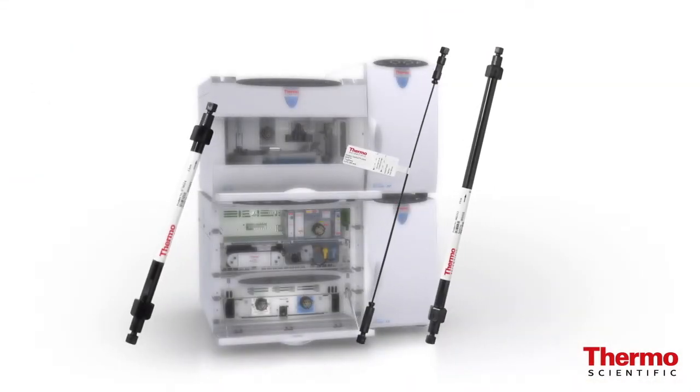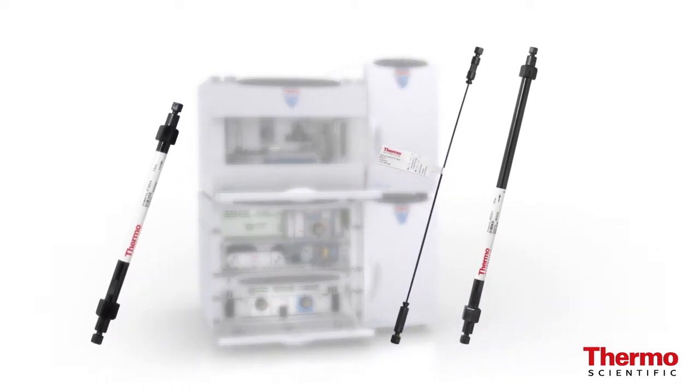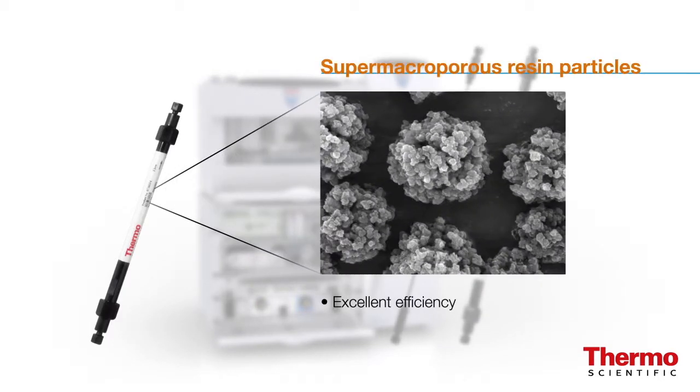The key feature of modern Thermo Scientific Dionix IonPak resins is the use of smaller supermacroporous resin particles. Supermacroporous resin particles are known for excellent efficiency that outperforms microporous and macroporous resins. All new Dionix IonPak columns use this resin technology but in smaller particle size for highest efficiency. In addition, the selectivity of some columns can be manipulated by eluent changes such as gradient eluents and the addition of solvent to the eluent.